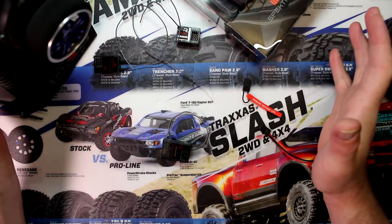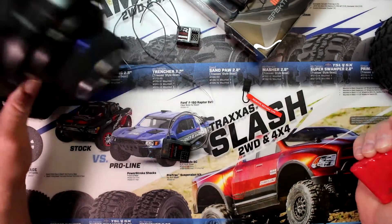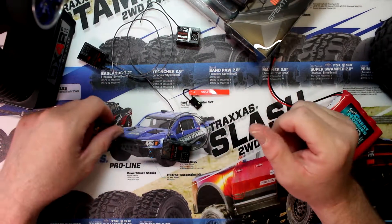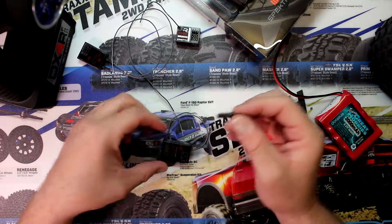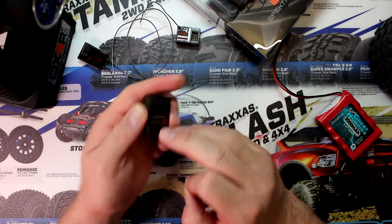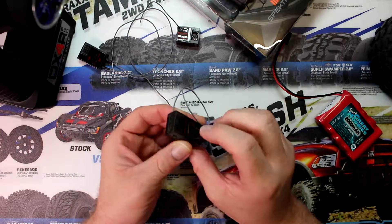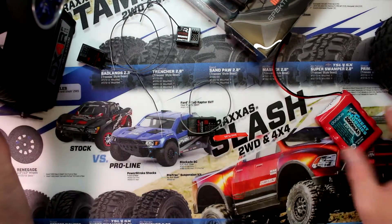Basically what we're going to need here is a remote, our bind plug right here, and we're going to use a battery for this case because I don't have a speed control nearby. The first thing we're going to do is on the receiver find the bind plug port. This one says 'bat and bind' — that's where we're going to insert our binding plug.